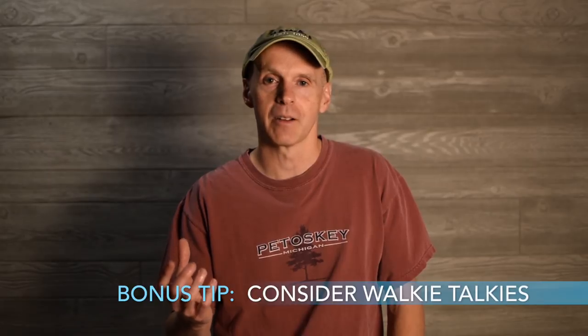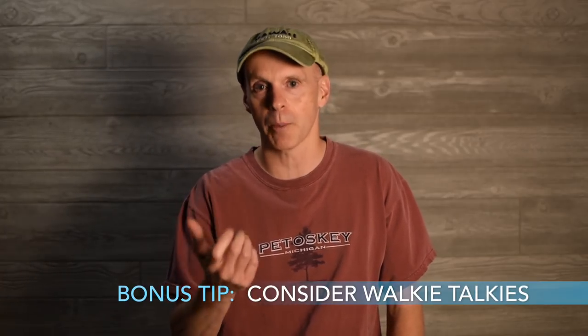So the last bonus tip is: walkie talkies. Walkie talkies are a great idea because you can talk back and forth and get your communication down with the person behind the rig helping you back in. Why not just use cell phones? Cell phones work great, but what if you're in a place where cell reception doesn't work well? You're back to yelling back and forth. Walkie talkies may just help save that stress and your relationship.